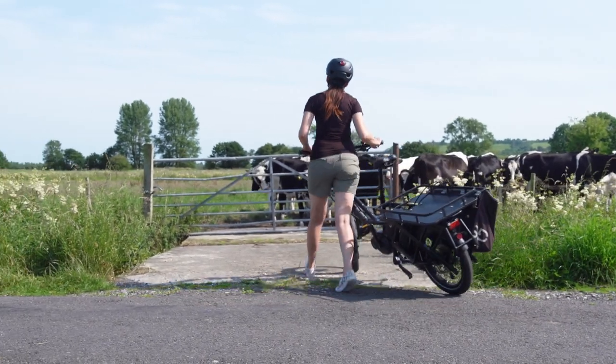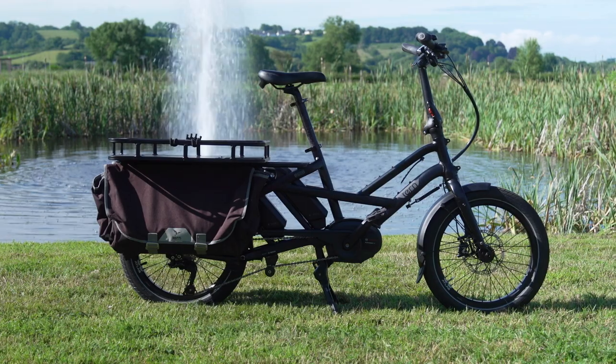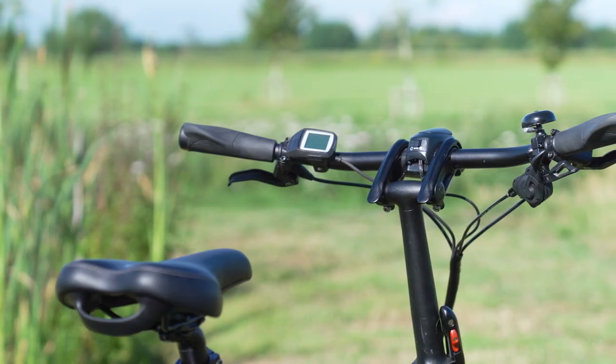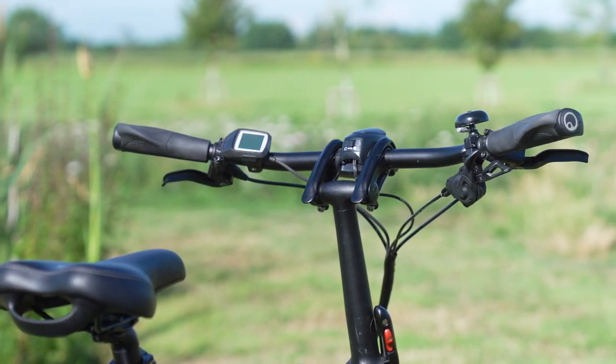Due to its popularity, we've only had the GSD for a short time. If I had it for longer, I'd have taken it up some really big hills, loaded it up, maybe taken my husband for a ride to really see what this bike can do.